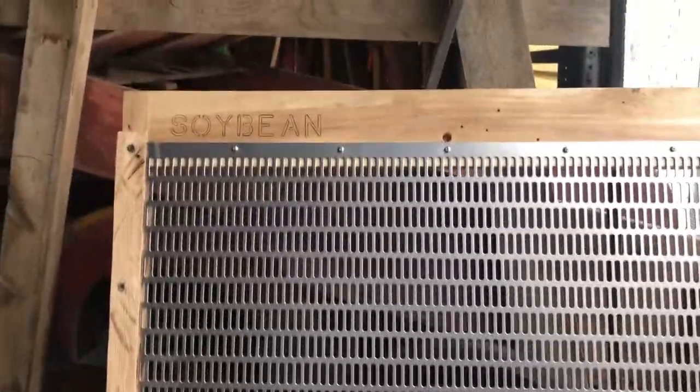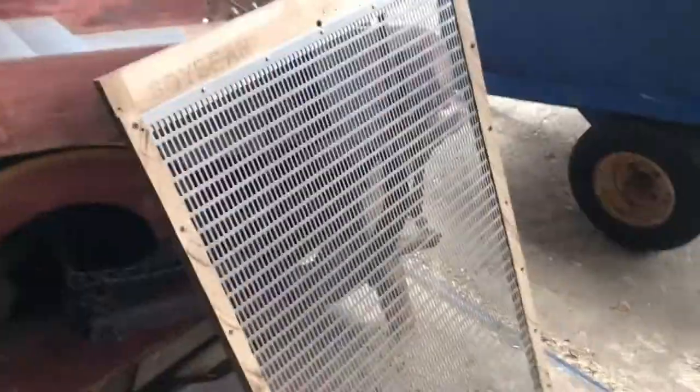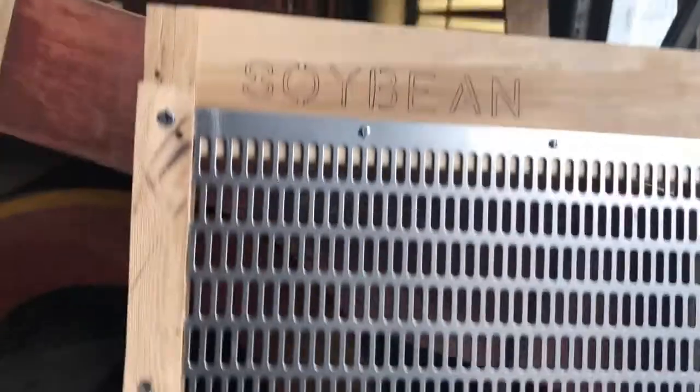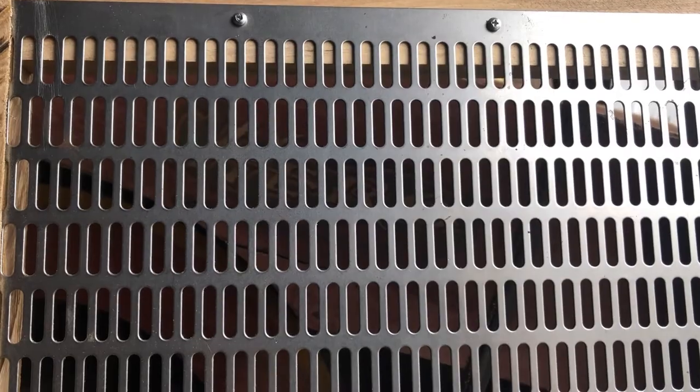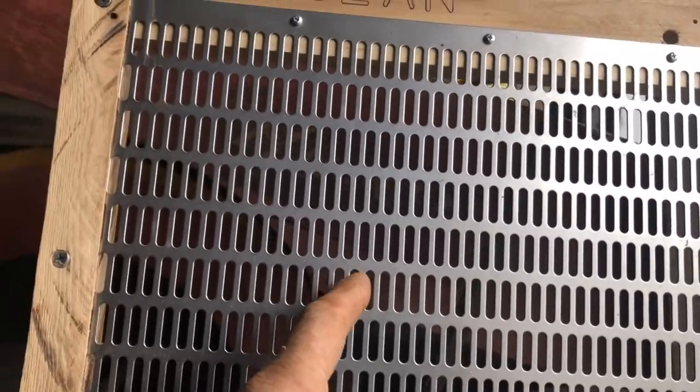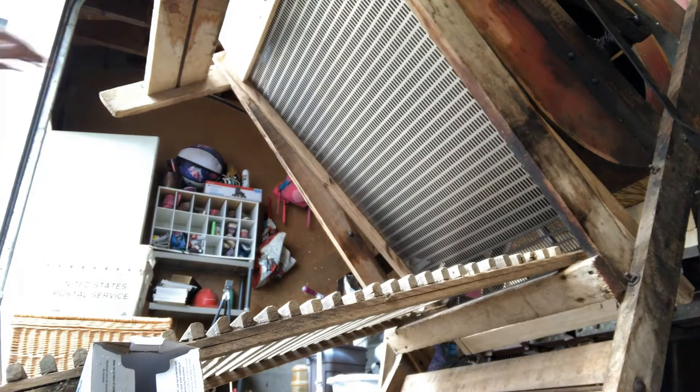I grabbed our soybean sifting screen here. I'm gonna try and get you a better shot at it. That's what the slot pattern looks like - it's big enough where your halves should fall through and all your good beans should ride over the top. We're gonna put him in so we can center up that little cleaning screen. With our screen in, yeah you can see that pretty good.